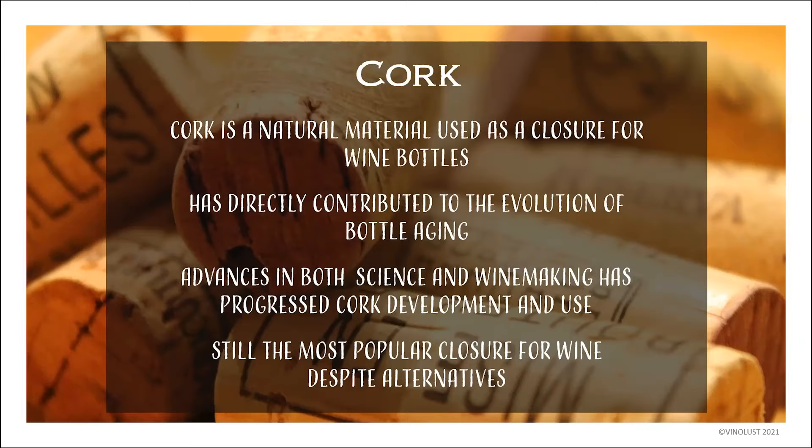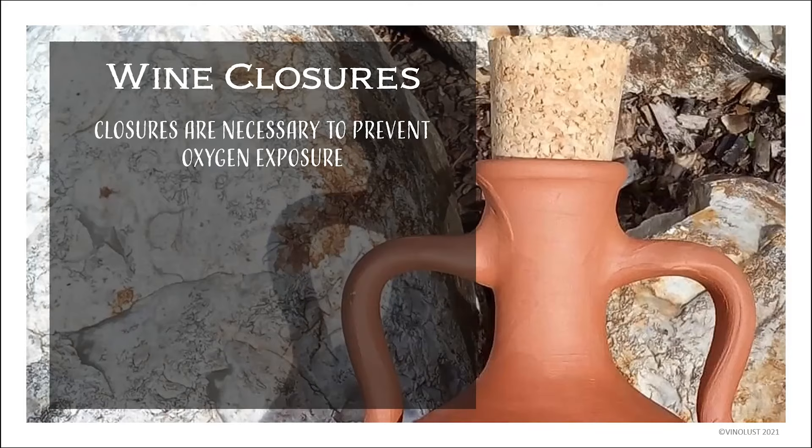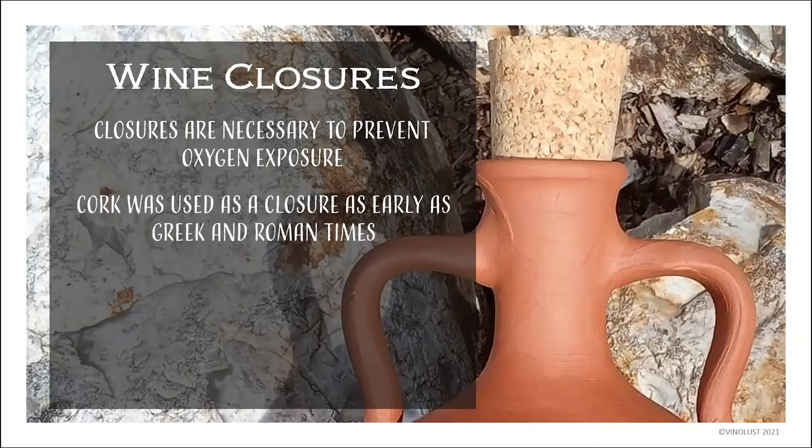Wine closures overall are necessary. You can't make wine and just leave it out — you have to have something to seal the vessel in which that wine is being held. Because, as we just talked about, exposure to oxygen is the process by which your wine will become vinegar. They've known this for a very, very long time — pre-Roman, into the Greek era. The Egyptians knew that you had to cover the wine, otherwise it would go bad.